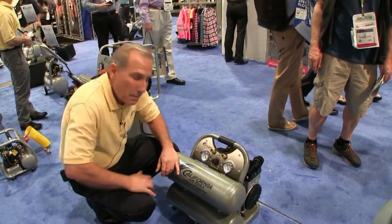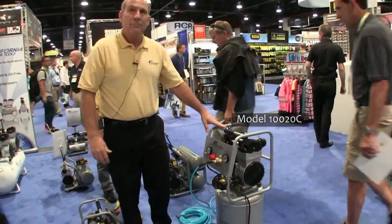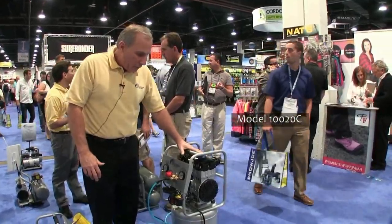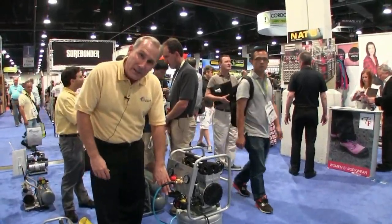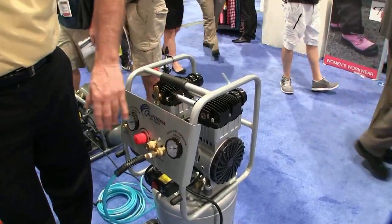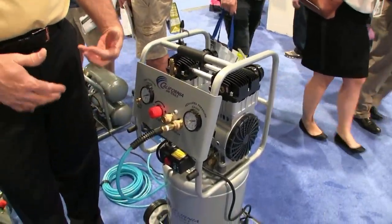There's another unit using the same pump and the same two horsepower motor, but on a larger tank — a vertical 10-gallon steel tank, so you hold more air for a shop or garage. It has a panel so you can see the gauges, adjust the pressure, and all that. It's great for shops and garages. It's hard to make aluminum that large, so they use a steel tank.